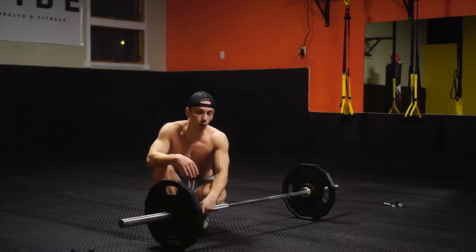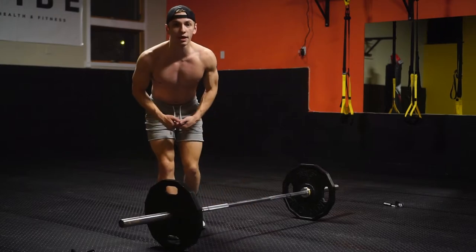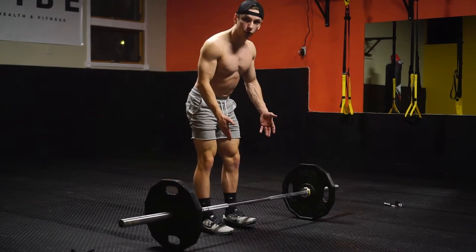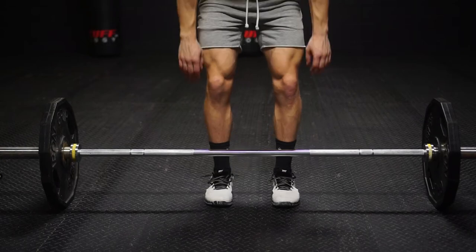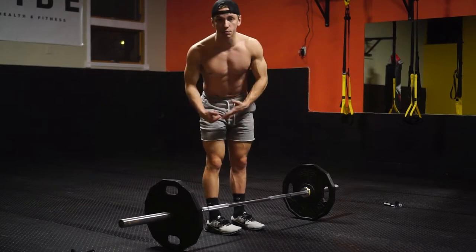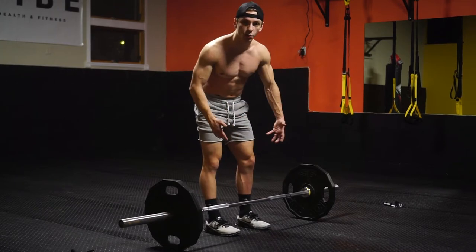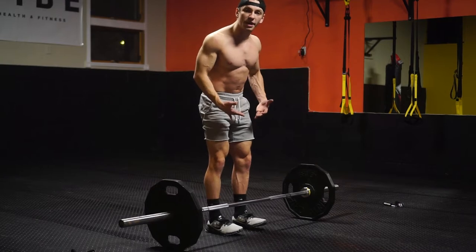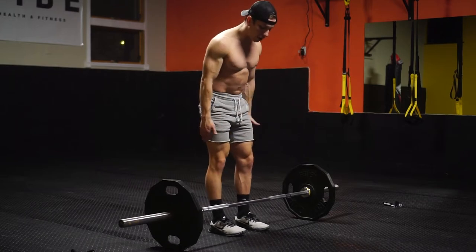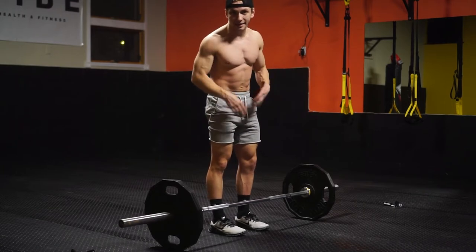Getting into things — when it comes to the deadlift, the main thing you need to focus on when initially setting up is your foot placement. You want to be about hip to shoulder width. A lot of people find a comfortable place and it really differs based on the person. I'm about hip width, but I'm actually pretty narrow compared to most people — most people are somewhere between shoulder and hip width. As you get set up, you also want to make sure you're not too far from the bar, but also not too close. You want the bar splitting right over the top of your foot, right in the middle. That puts you in a really good spot.